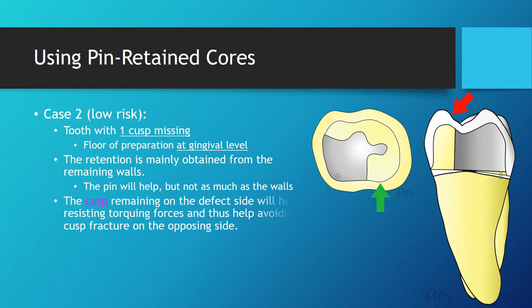Once the core is built and the tooth is restored with a crown, the cuspid remaining on the defect side will help resisting torquing forces and thus help avoiding fracture of the cuspid on the opposite side.